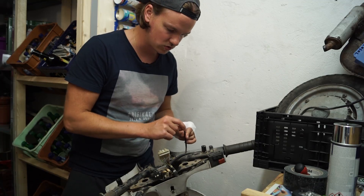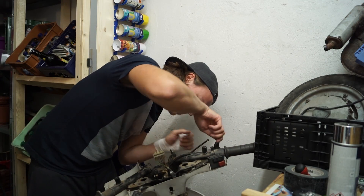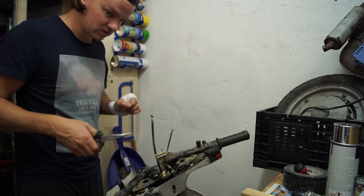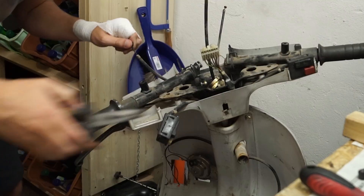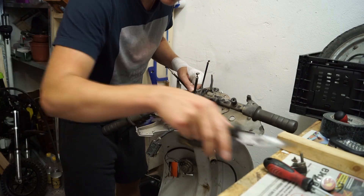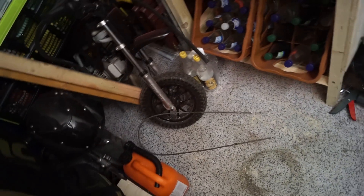Ich habe jetzt hier den Bodenzug vom Jog schon lösen können. Jetzt gucken wir, dass wir hier den Zug von der Bremse gelöst bekommen - natürlich jetzt ein bisschen vorsichtiger sein, weil was mir letztes Mal passiert ist, das passiert mir garantiert nicht nochmal. Ab ist der Henkel - zack, der Zug ist lose. Jetzt hängt es nur noch an dem Bodenzug von der Kupplung, der ist mit einem kleinen Bolzen befestigt, den wir einfach rausziehen können. Problem 1 gelöst.